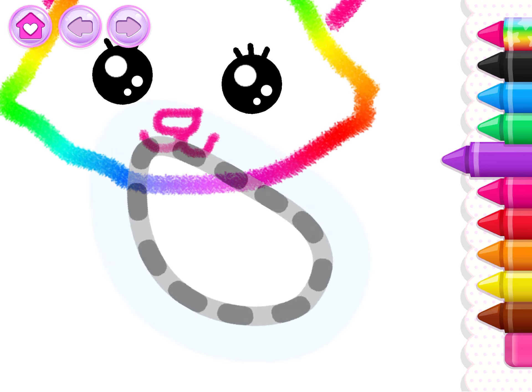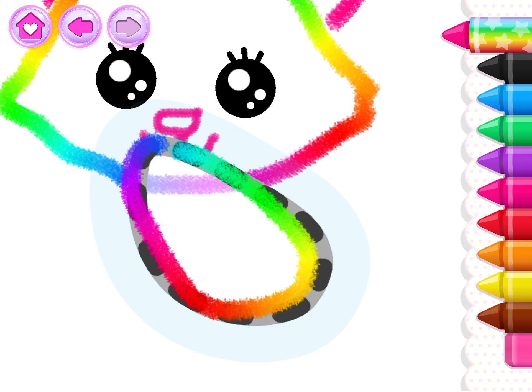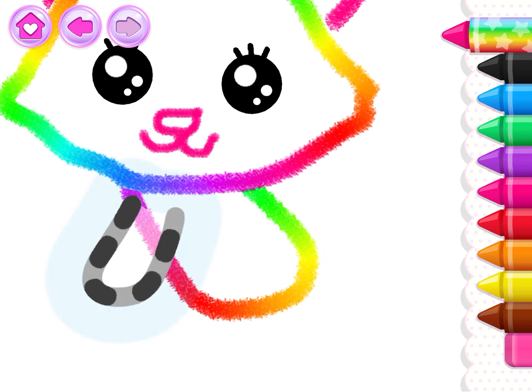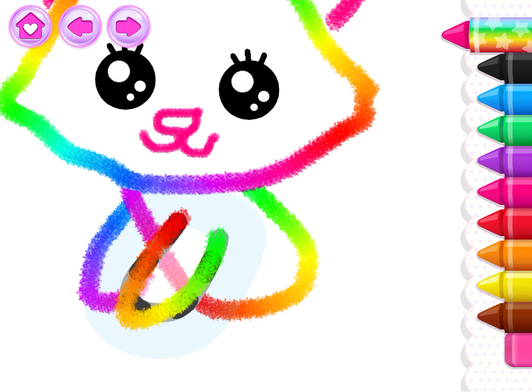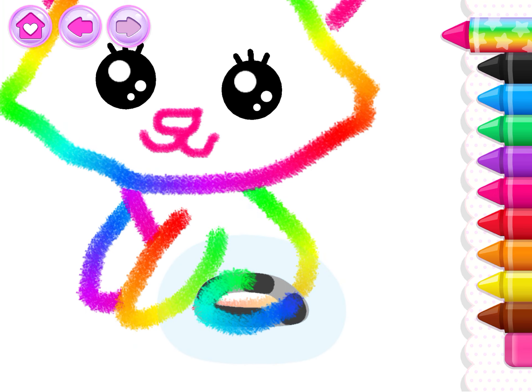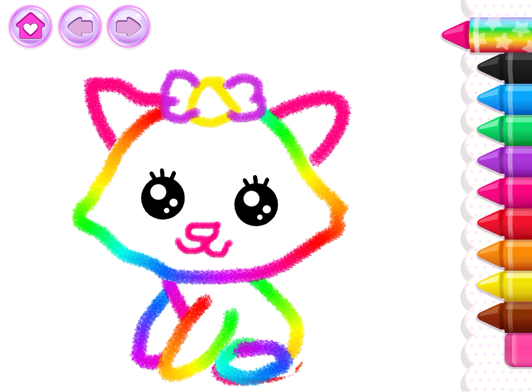And now draw the cat's body. Gorgeous! Next, draw four paws. Wow! That's a wonderful drawing.